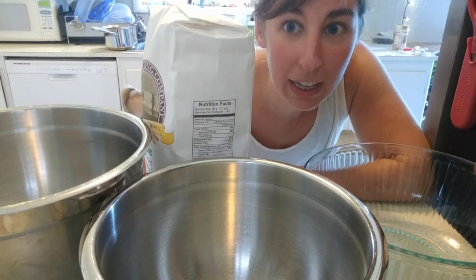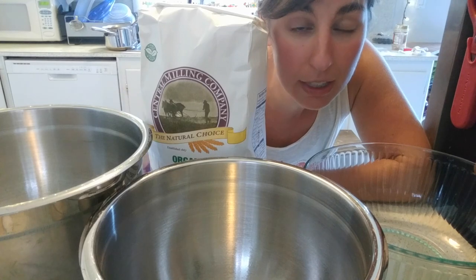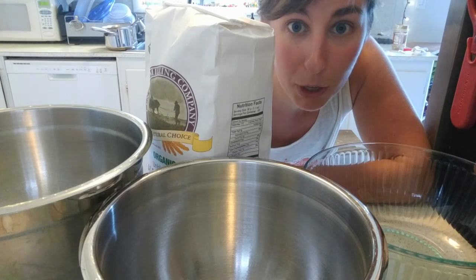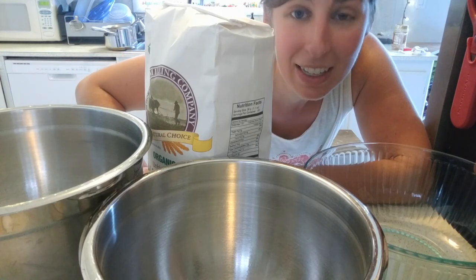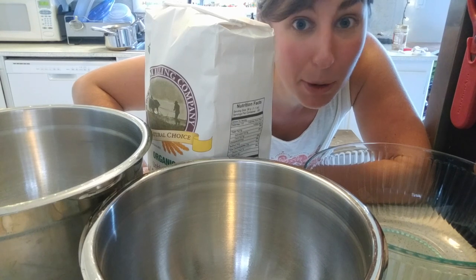Now I'm going to go ahead and get my dough mixed up for the pretzel dogs and the pizza crust. I have a 10-pound bag here that I've had sitting in my pantry for a while and need to get used up. I'm going to be doing three bowls because it's hot and I expect it to rise a lot and I don't want it to overflow. So here we go with mixing up the bread dough.